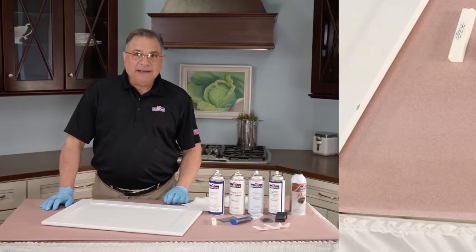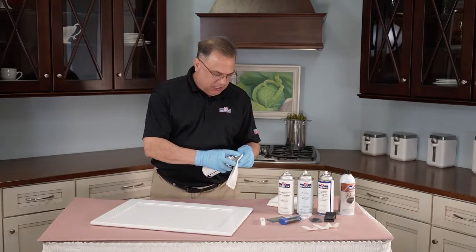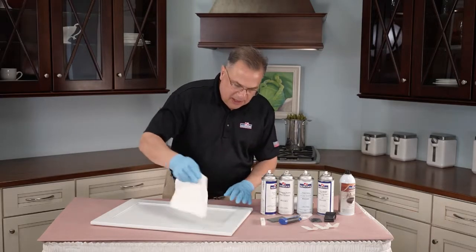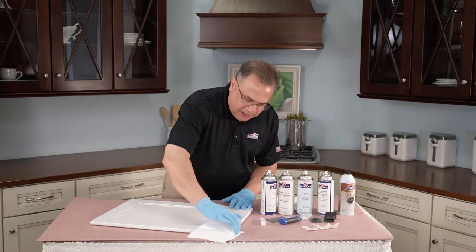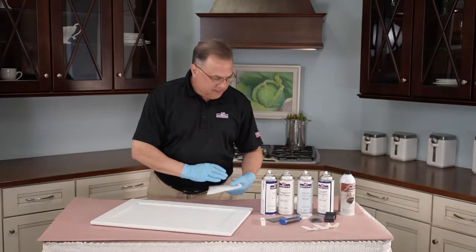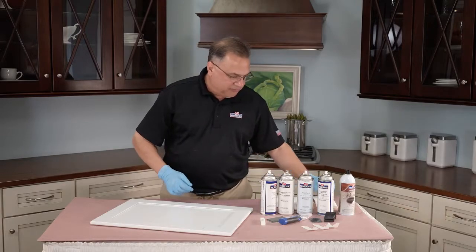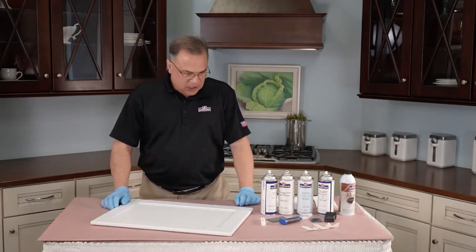Once it's all cut, just like we did every other time, we're going to clean the surface. We're going to make sure that surface is clean so all of our products stick to it. Quick clean on a rag, just like that. That quick clean will literally dry before your eyes — that's one of the reasons it's called quick clean.